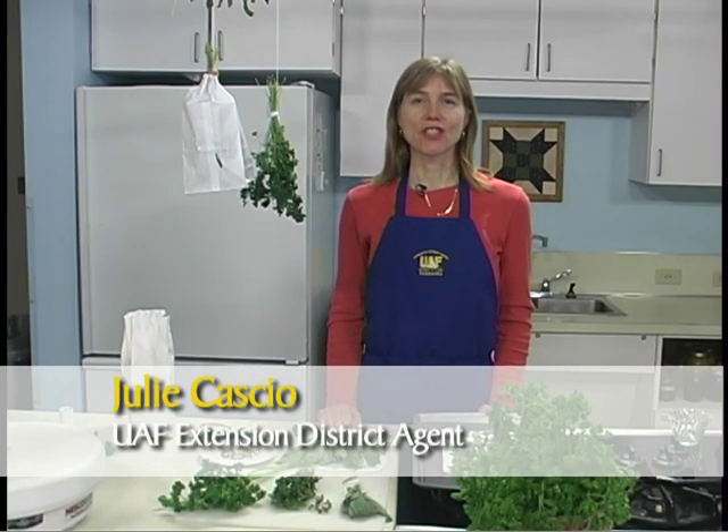Hi, I'm Julie Cassio with the University of Alaska Fairbanks Cooperative Extension Service.